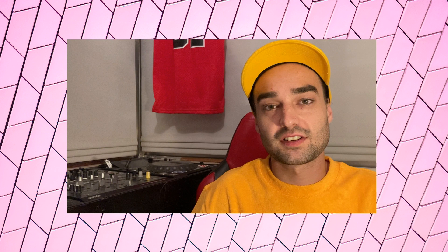I hope you enjoyed that. If you want to check out the mashup, I'll make sure to link that in the description. I'd love it if you leave me a comment and let me know what you thought, and make sure you like and subscribe and all that fun stuff. See you next time.